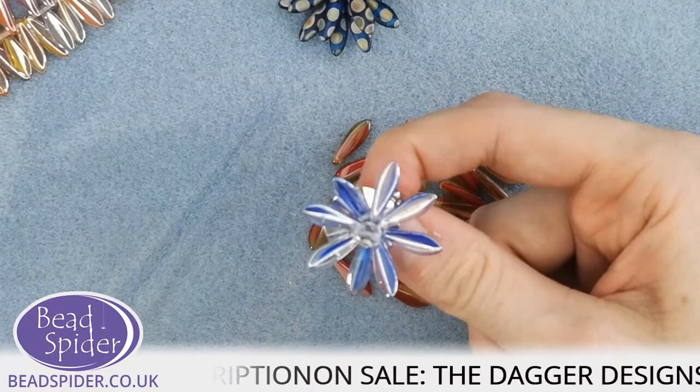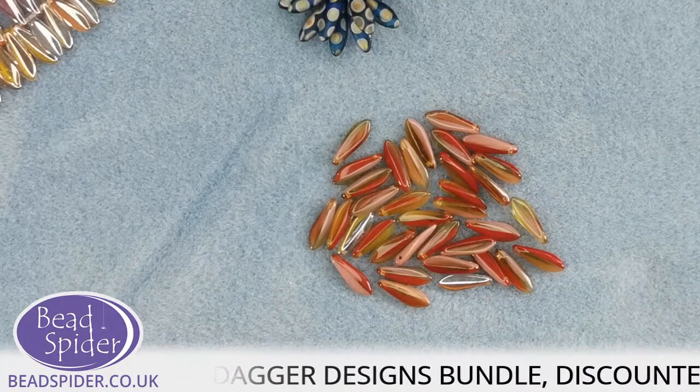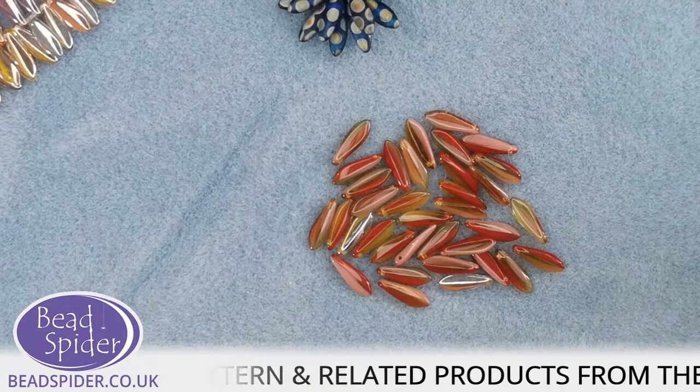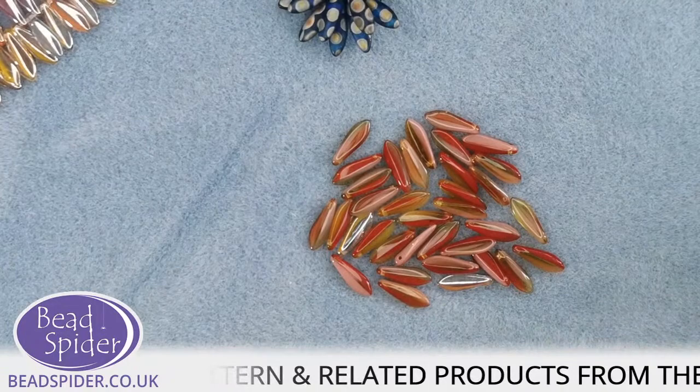Let me just cut myself a piece of thread — you need about a yard or a meter, a little bit less. That's a generous amount. We only need the one needle for this — and my needle is still attached to Dave!